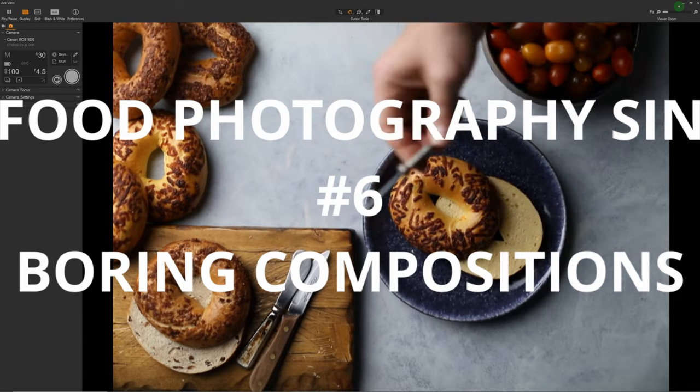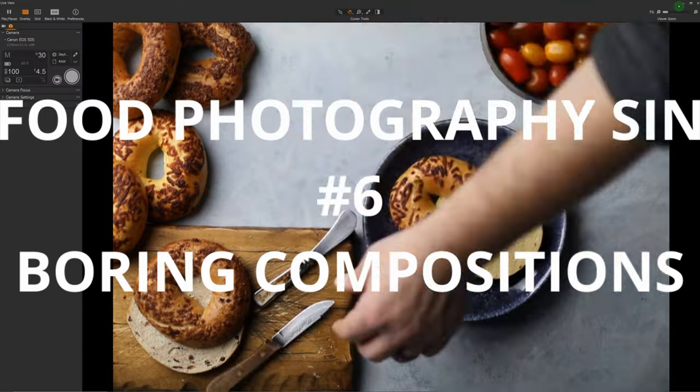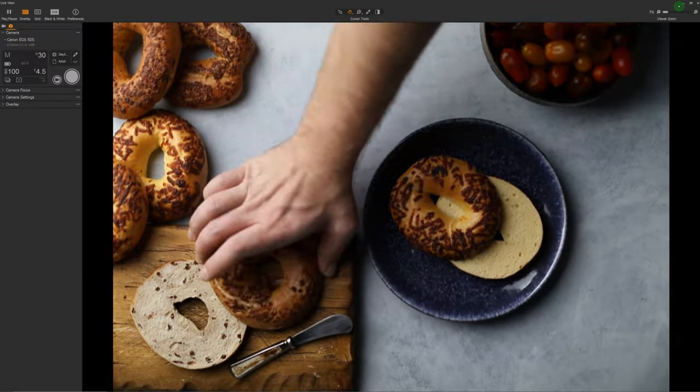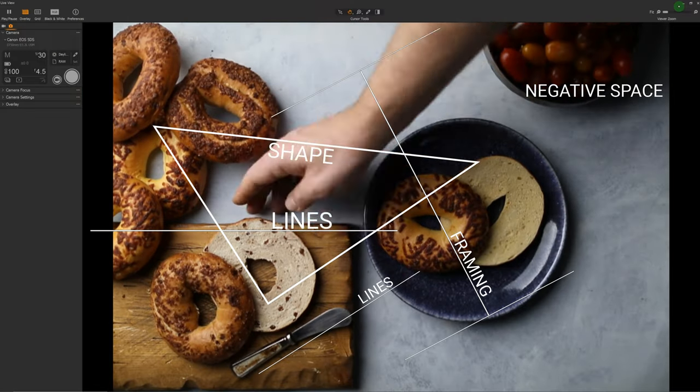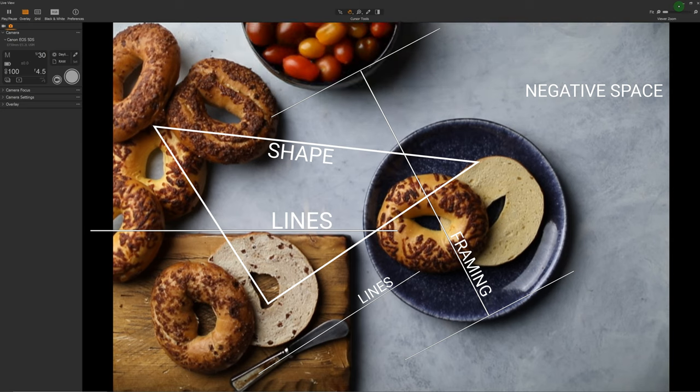Number six on our list is creating a boring composition. Sometimes that's what the client wants — commercial food photography can be purely descriptive: this is the food, this is the dish, a bowl placed smack dab in the middle of the frame and nothing else. But if that's not the purpose of the image, then a boring composition is an image killer.